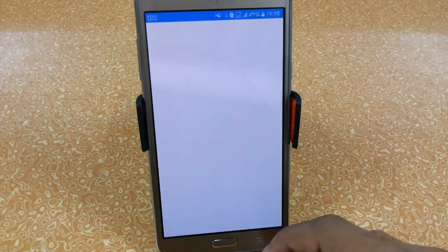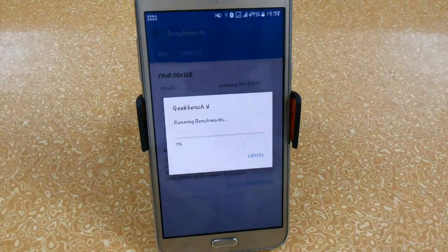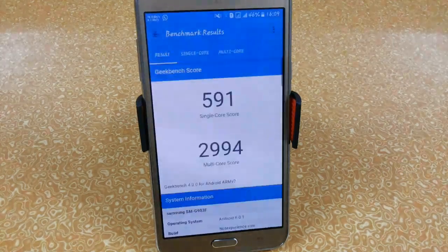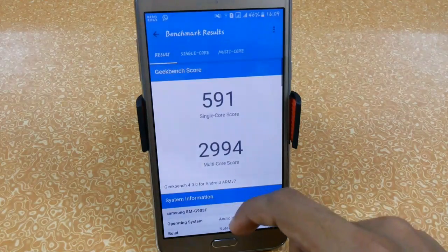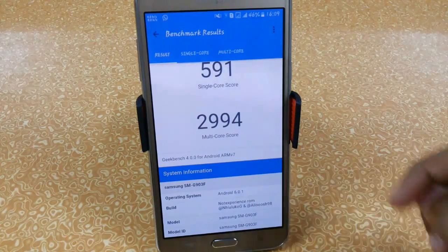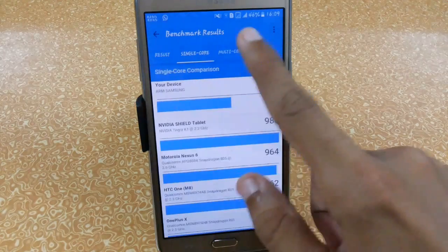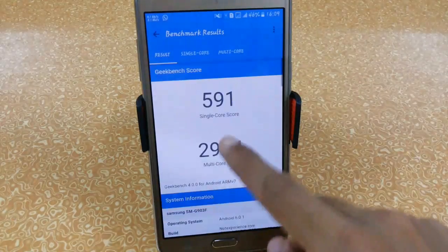Let's run Geekbench 4. The CPU benchmarking is complete and we're getting a decent single-core score, but the multi-core score is surprisingly low — around 3000. Previously I was getting around 3800. The single-core score looks good, but the lower multi-core score is likely because I had many apps open. You can try it on your own device.